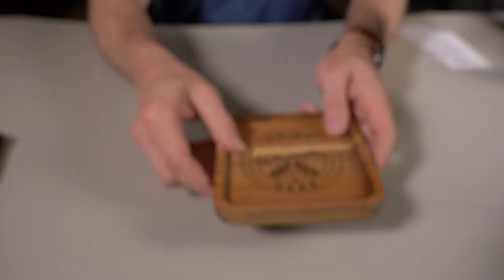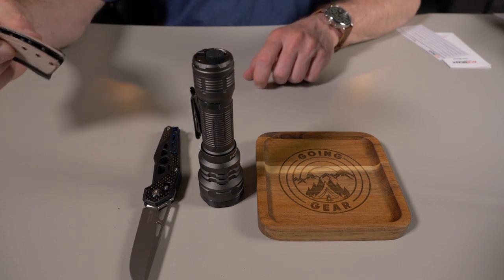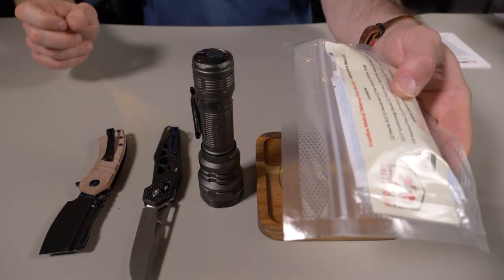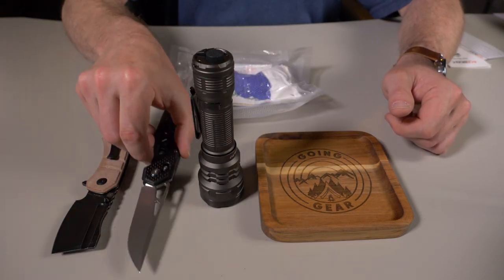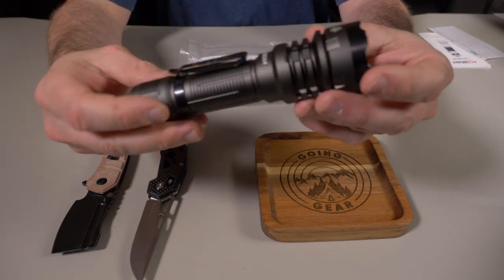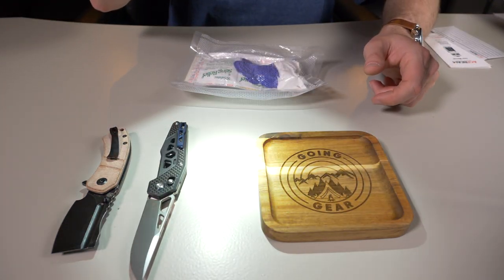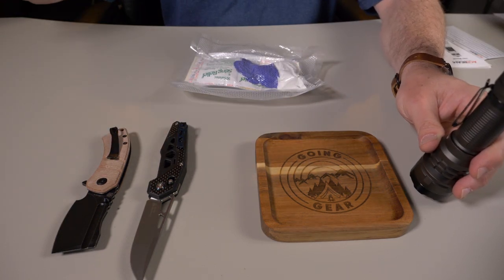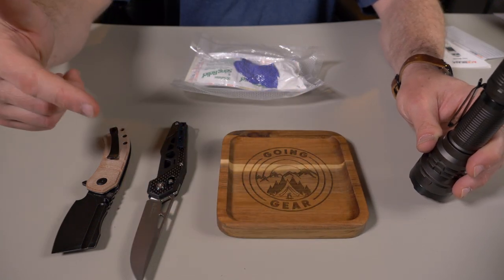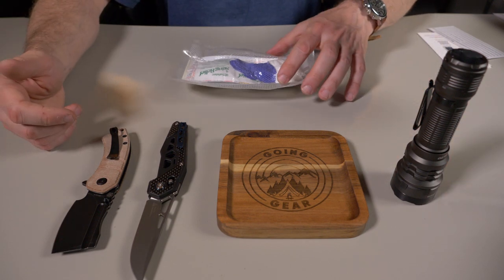So what do you guys think of the May 2023 Going Gear package? We have the wooden valet tray, the Acebeam Defender P17 flashlight, the SRM Mecca, the Cancept Corvid pocket cleaver, and the medical kit. Very solid month in my opinion — anytime you pull out solid knives you don't own and a flashlight you don't own, that's a win. If you're interested in the Going Gear EDC Club — normal or premium package — I'll put all the information down in the description below.